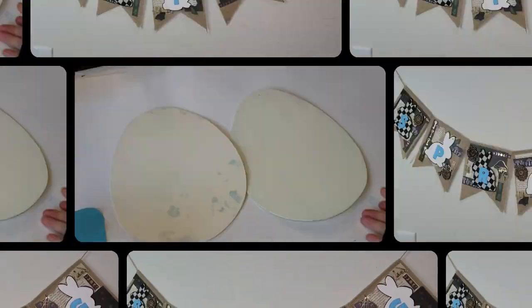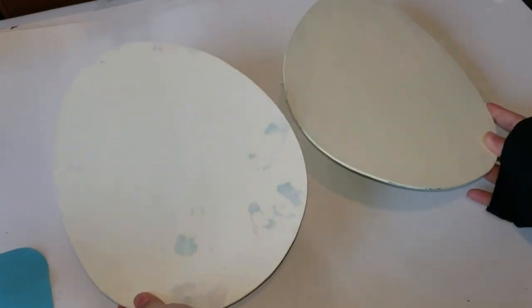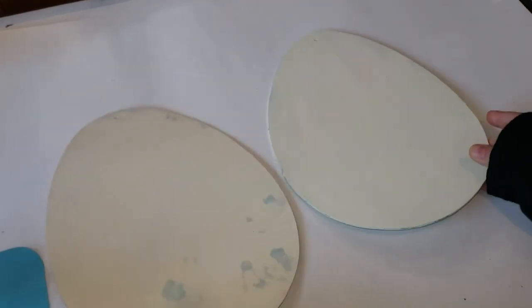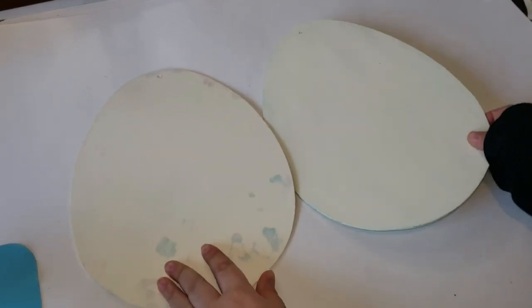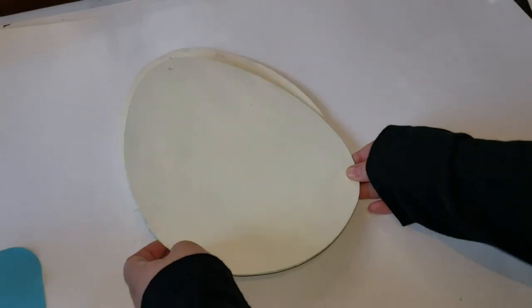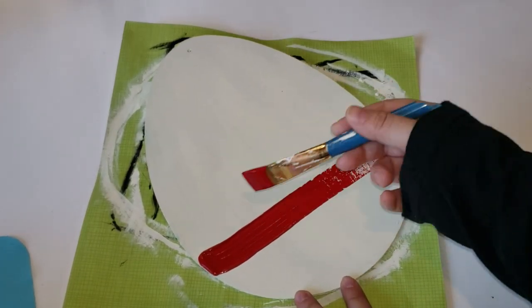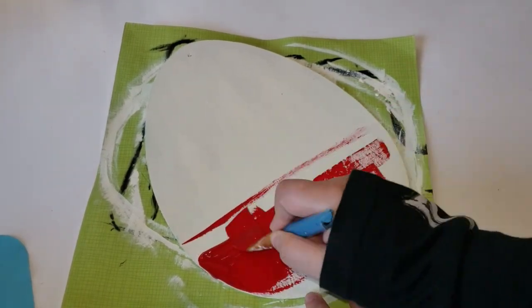Moving right into our next DIY — I have two of these wooden egg cutouts from Dollar Tree. They carry them pretty much every year. Mine was previously painted on, so I just gave it a quick coat of my Folk Art Home Decor chalk paint in the color Sheepskin. When I saw these two egg cutouts, I knew I had to make a Tweedledee and Tweedledum.